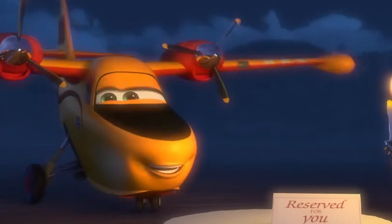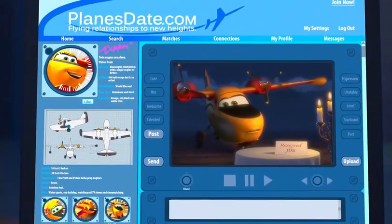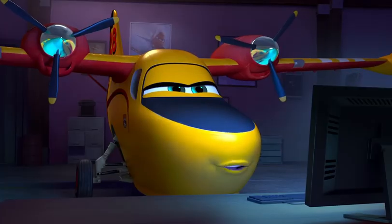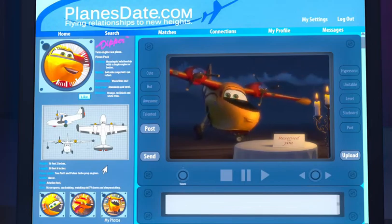So, I'm not too picky with looks. Dual prop, single prop — no problem. Just no tail-draggers. And no narrowbodies or X-planes, or turboprops, commuters, or gliders. Other than that, I am wide open. So, make a connecting flight with me, Dipper. See you tomorrow!